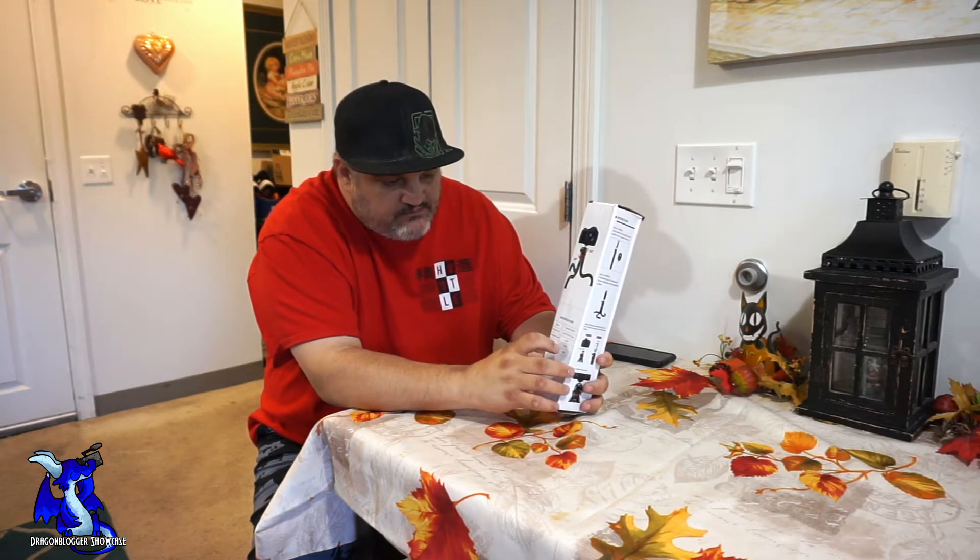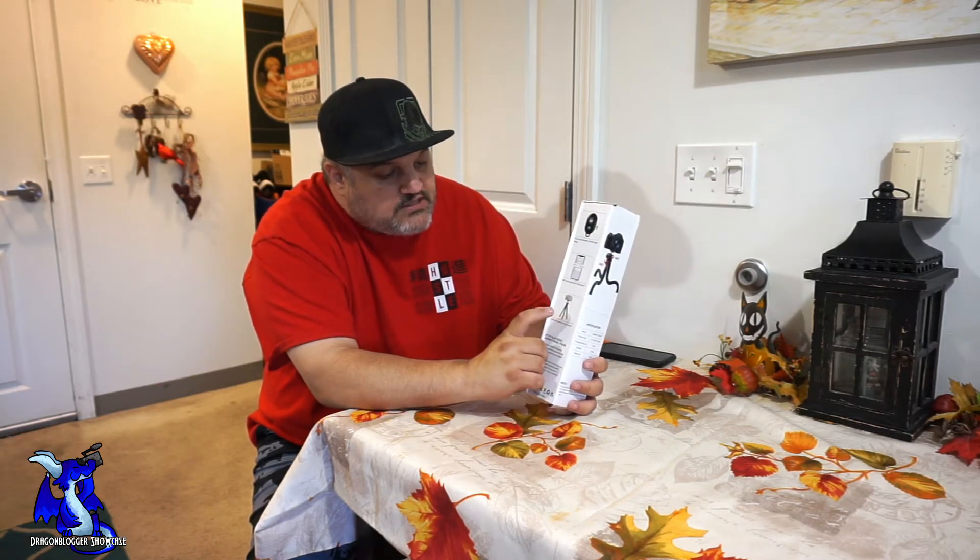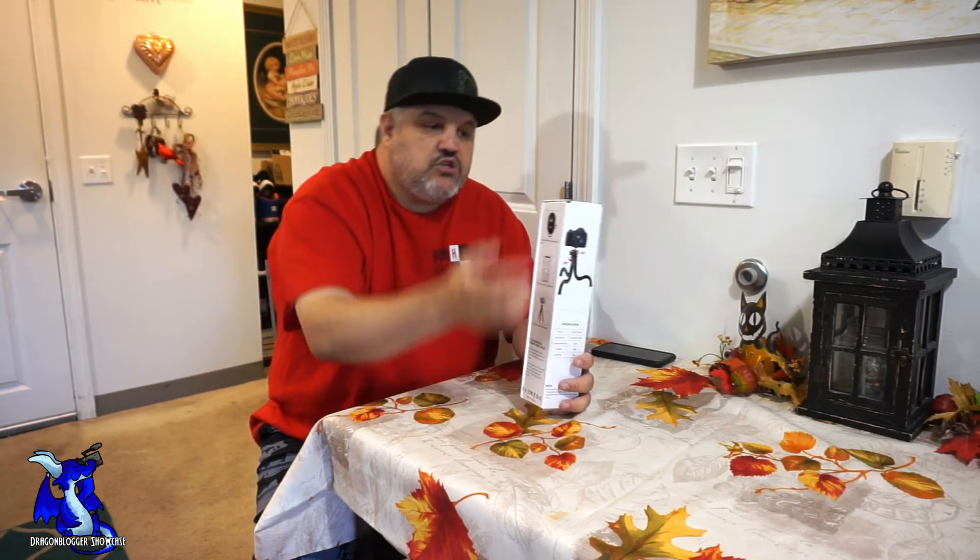It does have a one-fourth inch screw. It only weighs about 420 grams, which is really nice. They do have their own software called AB Shutter 3 that you'll have to install on your phone to use the remote.